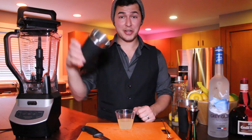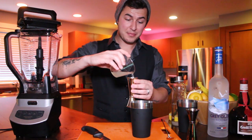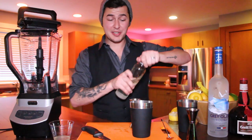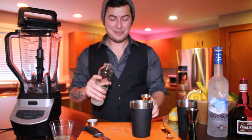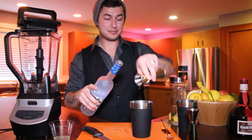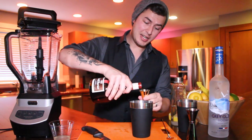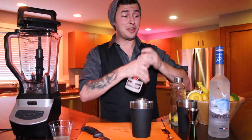Grab your shaker tin and incorporate two ounces of the sweet and sour mix you just made. Then add one ounce of simple syrup into the shaker. After that, add one ounce of Grey Goose Vodka and one ounce of Grand Marnier. Note that simple syrup appears in this cocktail twice — it is a very sweet drink, but it really helps incorporate all the flavors together when you blend it.